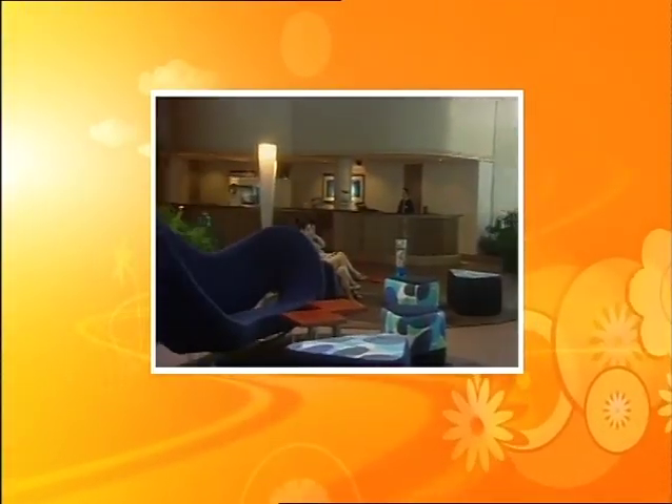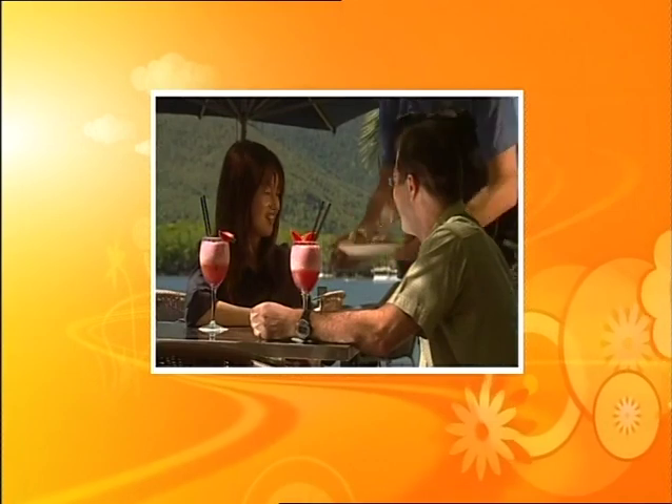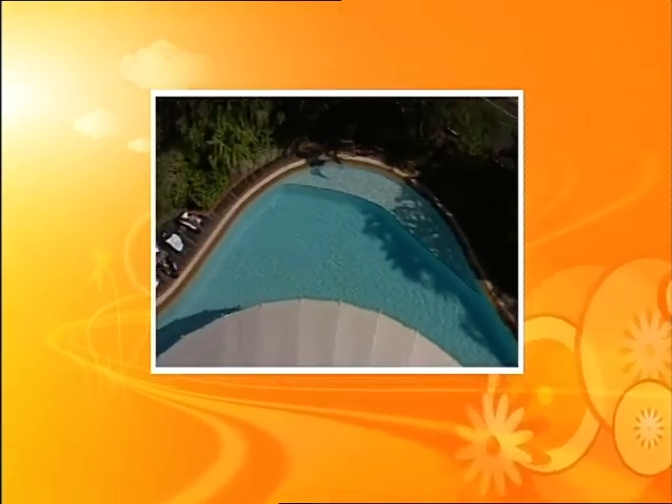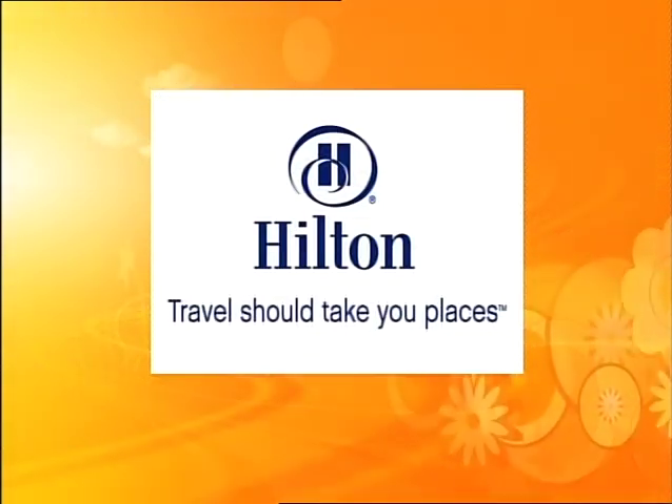The Morning Show, brought to you by Hilton. Put a little back what life takes out. With over 500 hotels in 80 countries to choose from, visit Hilton.com now.